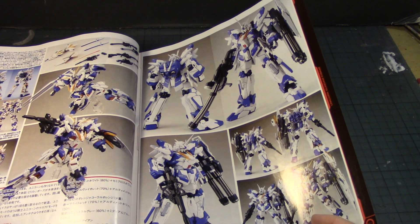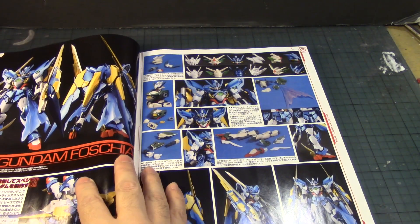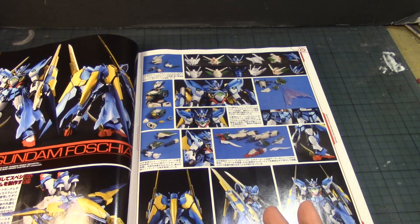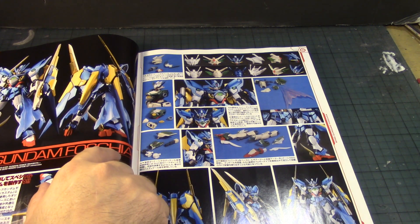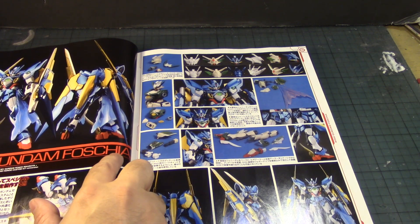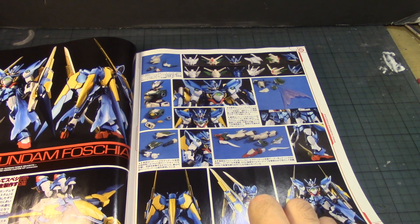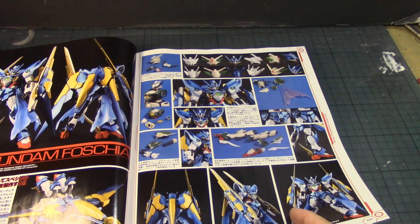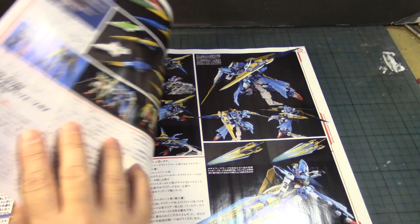I like this one with the gatling gun when it's in Destroy Mode — very nice. Then here's a custom of the Wing Gundam, the Fenice Rinascita — they call it the Focian, if I pronounce that right. Very nice with a gold and blue metallic gold finish, and using the effect part of the shield as an extra cloak around the legs. Excellent work.